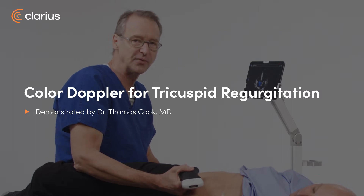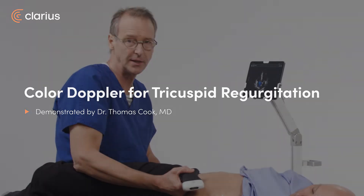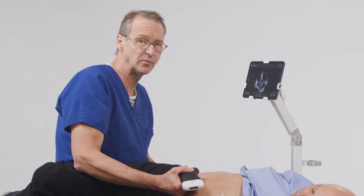Hi, my name is Tom Cook. I'm an emergency physician and I work with Prisma Health and the University of South Carolina. This is a short video on how to use color doppler to evaluate a patient for tricuspid regurgitation.